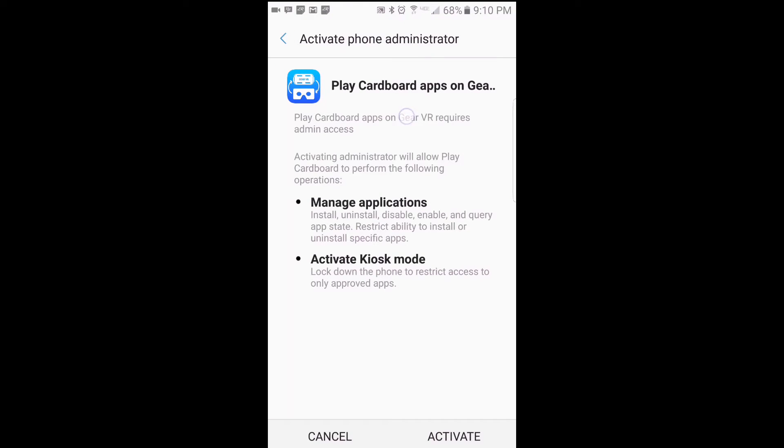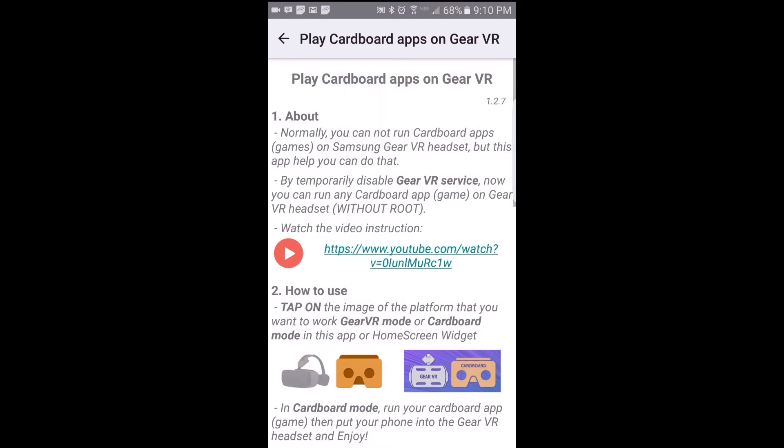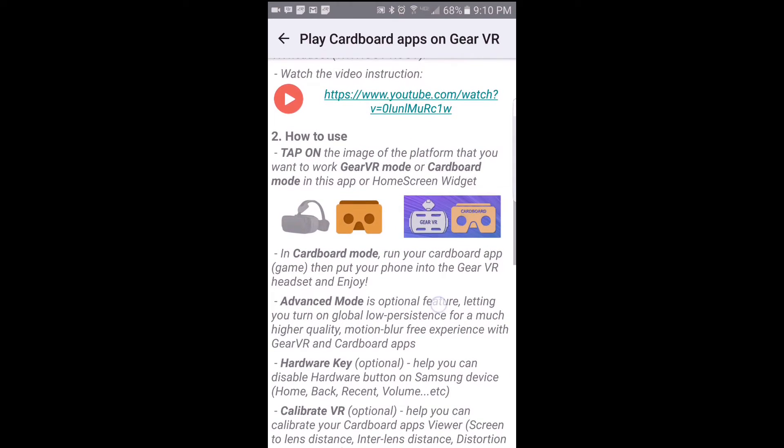The app needs phone administrator privileges, so go ahead and tap on Activate. This takes a few moments. Now if you notice, the app does not require your phone to be rooted in order for it to work, which is pretty cool.